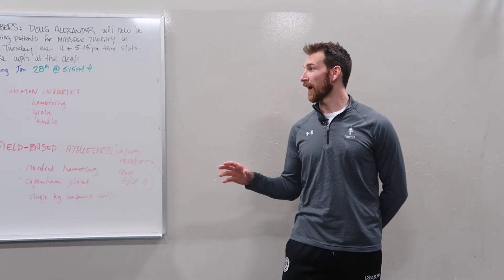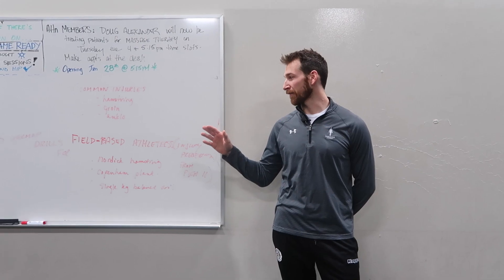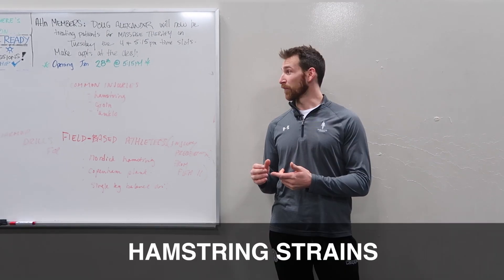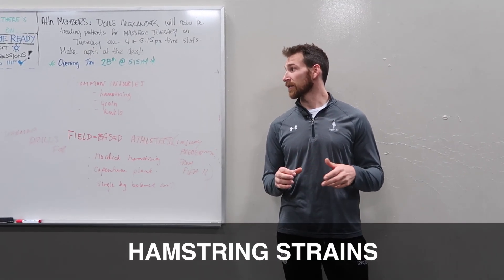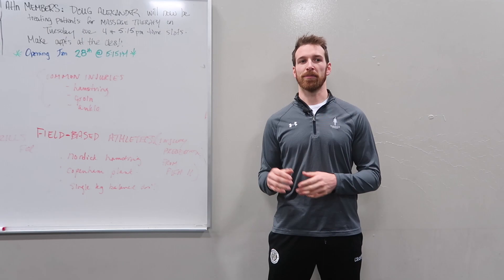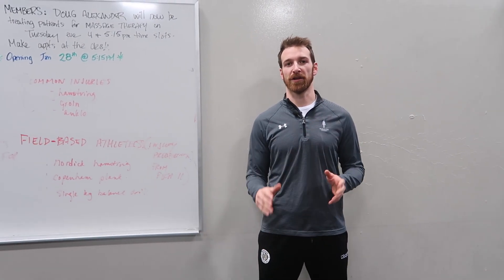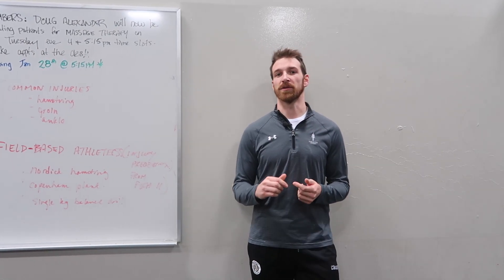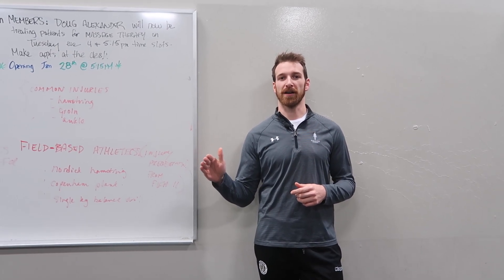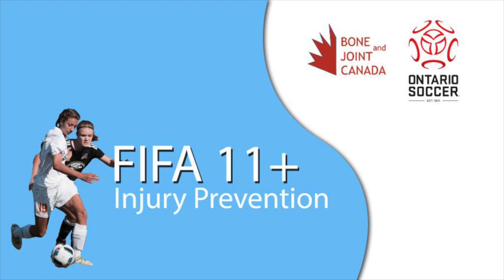What we're looking at with commonly injured athletes — soccer players, football players, rugby, anything field or pitch-based — we're seeing a lot of hamstring strains, a lot of groin strains, and a lot of ankle injuries. Without proper prehab, rehab, and continuing rehab after initial rehab has happened, these can become chronic issues. What we like to do is include three specific exercises to target these injuries, and they're part of the FIFA 11 Plus program or derivatives of that.